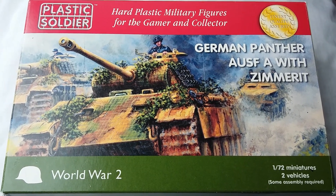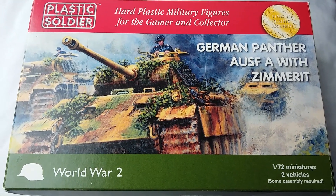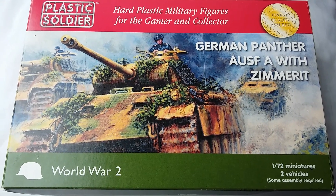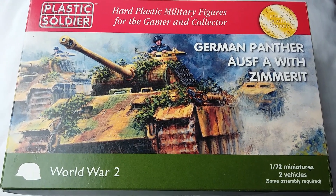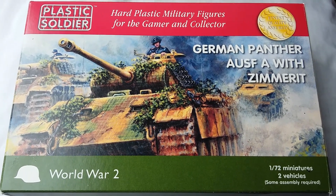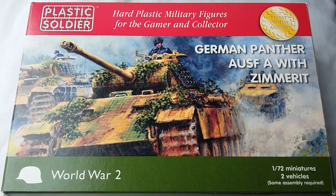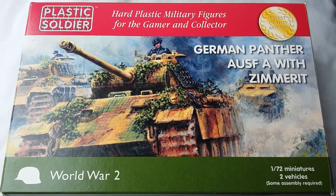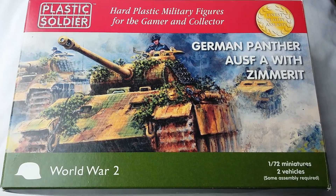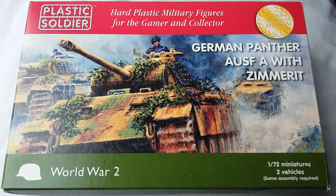Today we are looking at the Plastic Soldier Company German Panther Ausführung A with Zimmerit. This is a 1/72 scale kit — in fact you get two kits in the box. The 1/72 scale is denoted by the red tab on the top of the box; the black ones are the 15mm ones, so make sure you get the ones with the red tab.